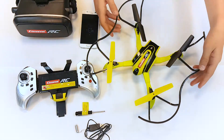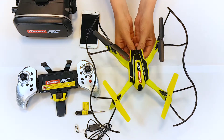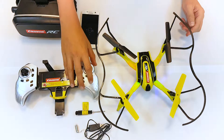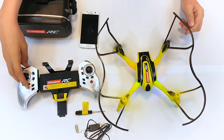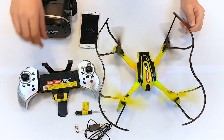To ensure the quadrocopter is working properly, reconnect the fully charged power pack and activate the remote control unit. Connect the remote control to the quadrocopter by raising and lowering the left hand lever. The rotors are started by pressing the button in the top left corner of your remote control. We wish you an enjoyable flight.